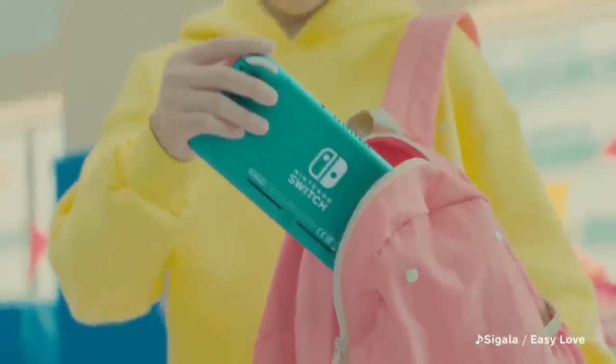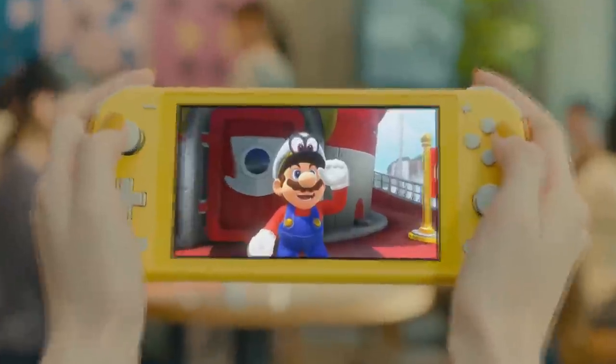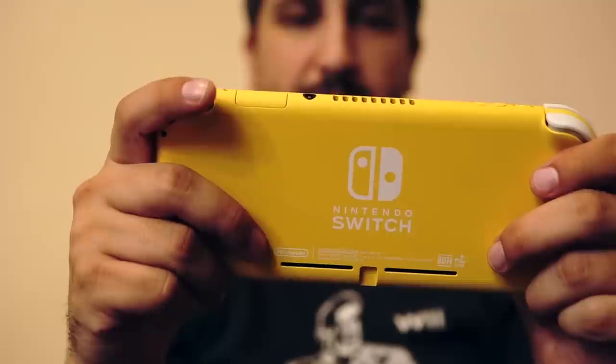The Switch Lite is here. If you aren't familiar with it, it's a smaller, portable-only switch, meaning it can't dock and connect to your TV. Nintendo sent one over to me and I've been playing it for the last couple of days.